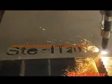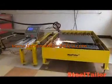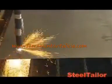After 10 years of experience, Steel Taylor has become the byword for portable CNC cutting machines. Steel Taylor portable CNC cutting machines can cut any complex profiles with high quality and efficiency.